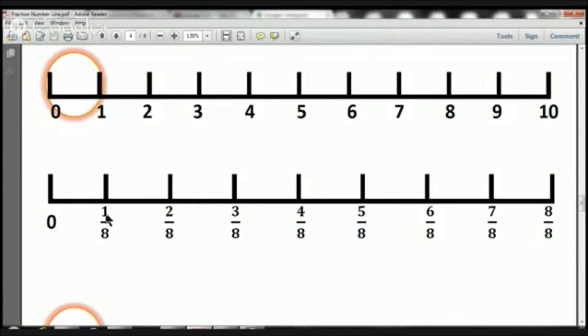Let me remind you, here we have the numerators, and on the bottom we have the denominators. We've got them broken up into 8 pieces. So from here to here, there's only one box — that's one eighth. From 0 to here, that's two eighths, two pieces. From 0 to here, that's three eighths, three pieces. From 0 to here, we have four eighths — four pieces. And that is right in the middle, so that's also equivalent to one half.